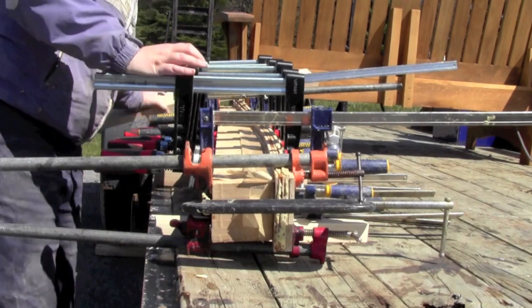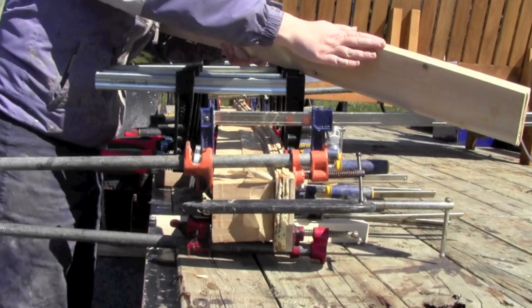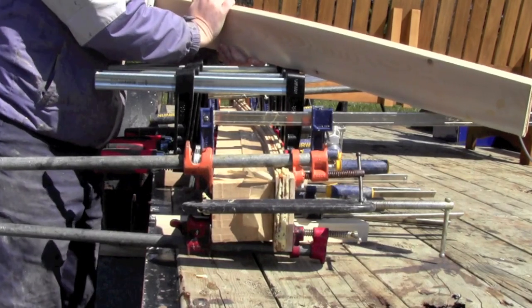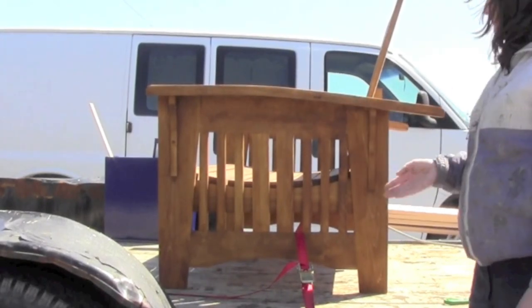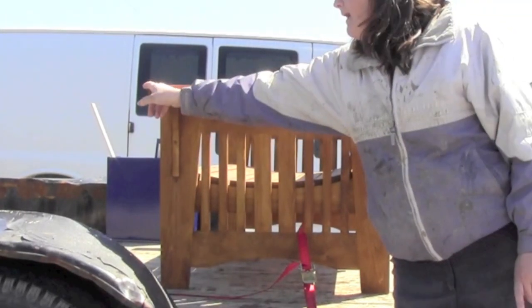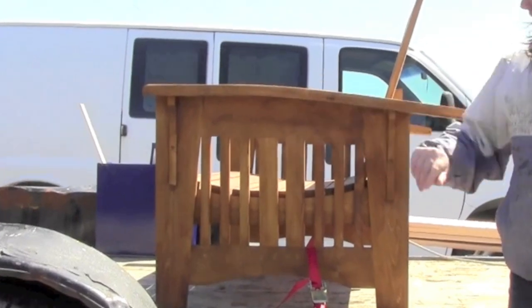As you can see in this example, I run it across my jointer to get one smooth edge, and then I take it over to my table saw and cut it to four inches. I've got a finished product here to show you. Here is the finished arm — it's been cut to length and I've routed over the back and the front. If you zoom in, you can see the four layers. This arm has been stained.